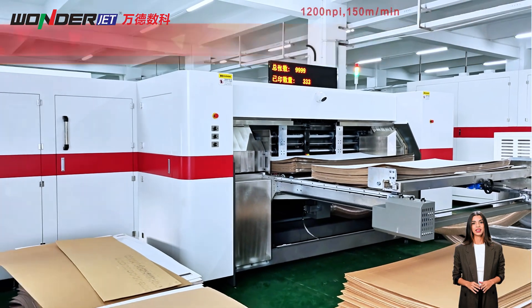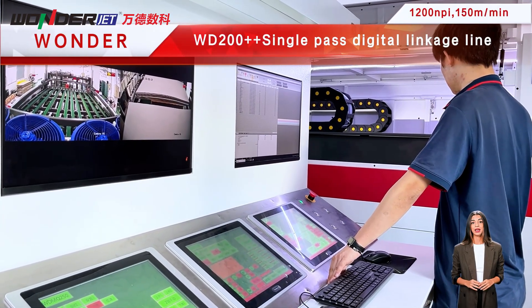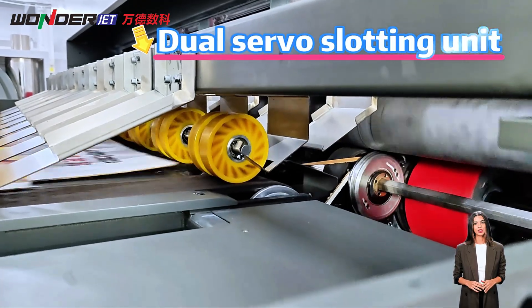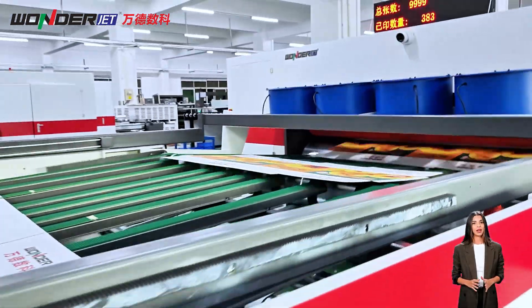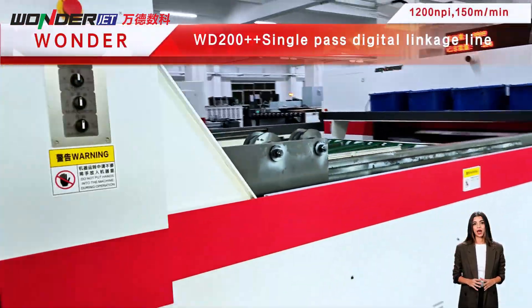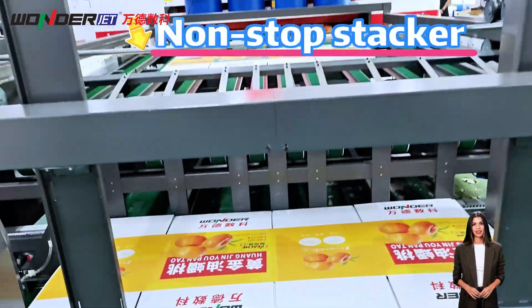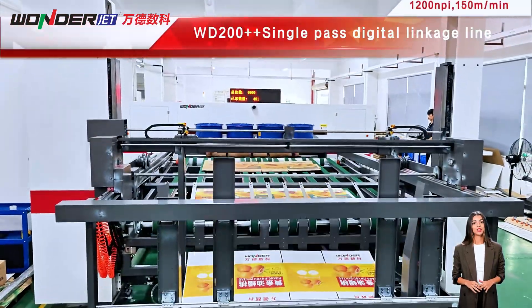The WD-200++ series single-pass digital printer uses industrial grade printheads. The ink consumption per unit area is low, and production capacity is as high as 4,500 to 13,000 cartons per hour. Printing efficiency is extremely high and it can be connected with drying, glazing, and die cutting systems for linked-line production.